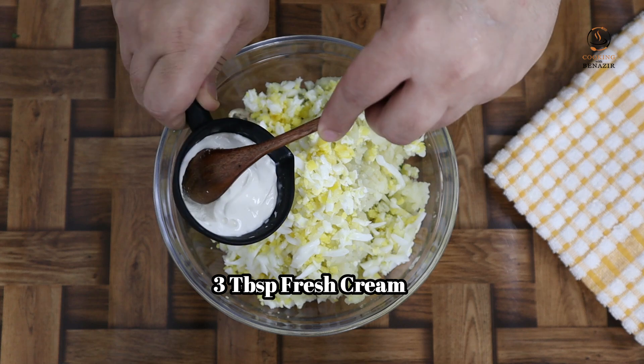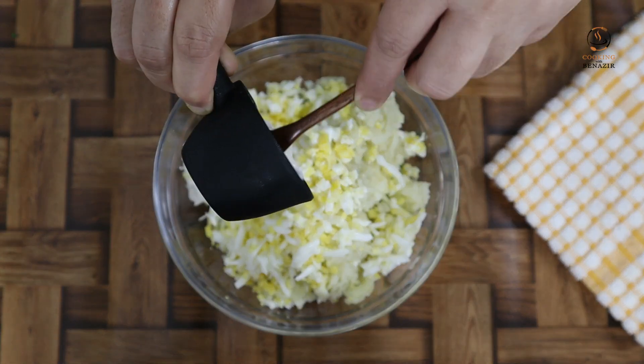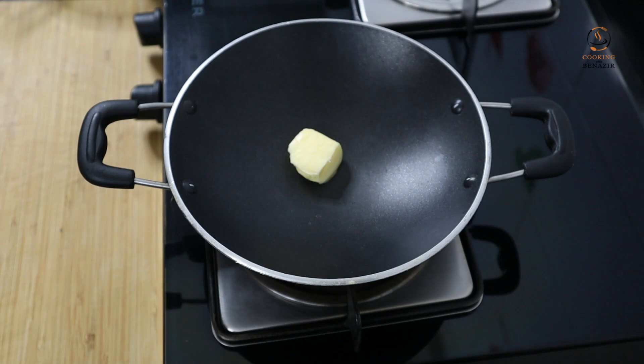Fresh cream — you can use the milk in your house instead. Don't add too much. Add 1 teaspoon of salt.